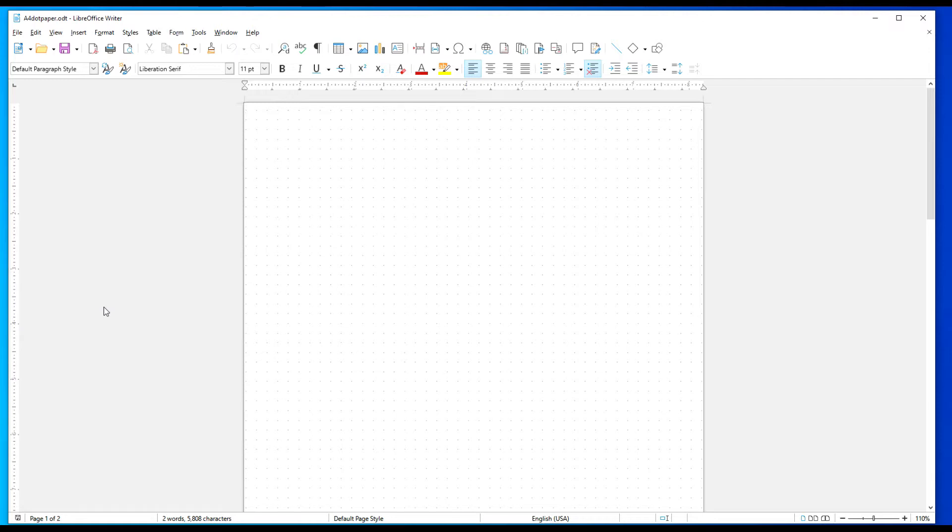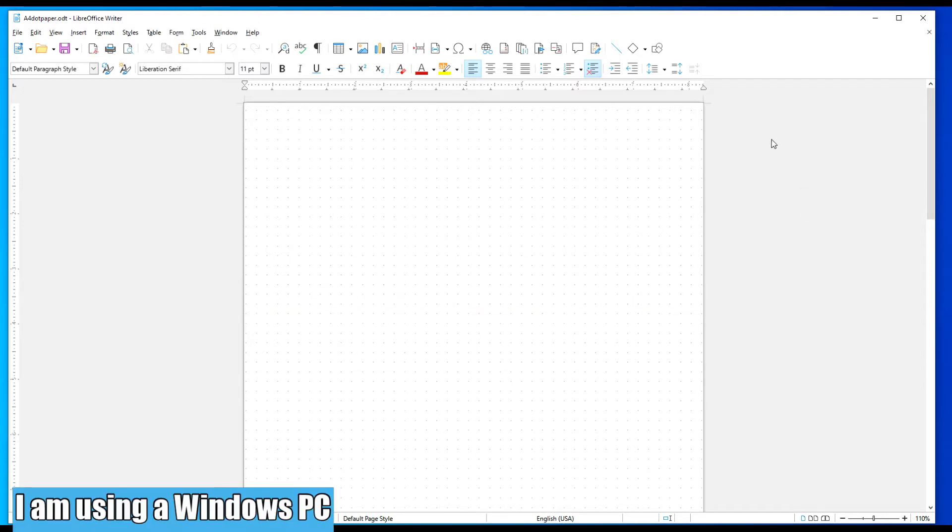Hopefully, I did say to go down in the description — there will be a link to download LibreOffice. So if you don't have it, go ahead and download and install it. Just take the defaults and you'll be good to go. Let's go ahead and open up a new blank document.